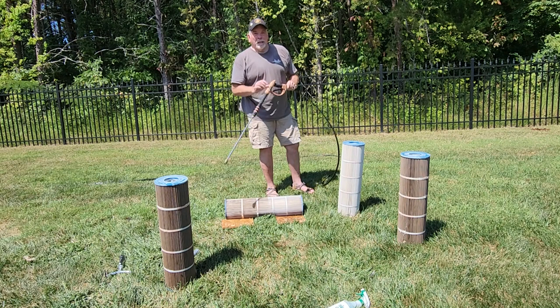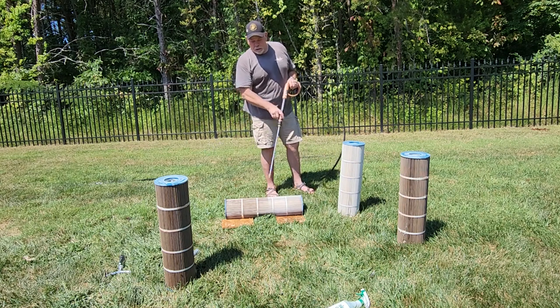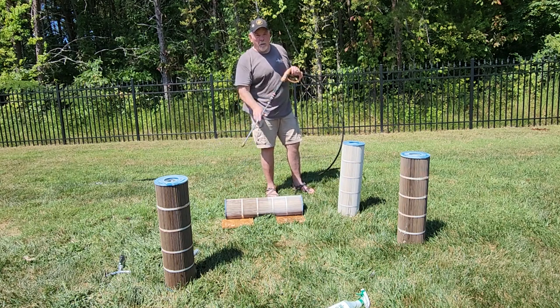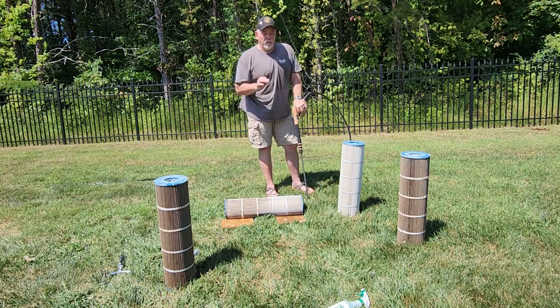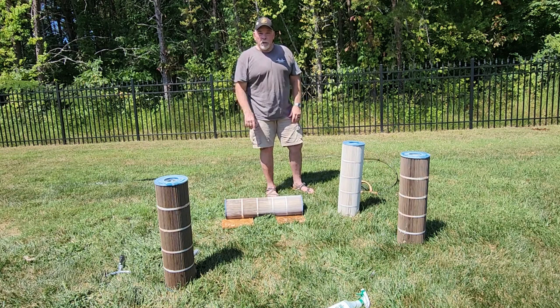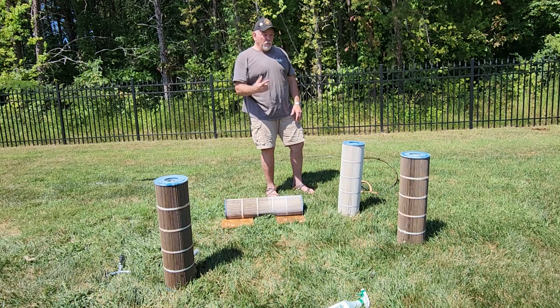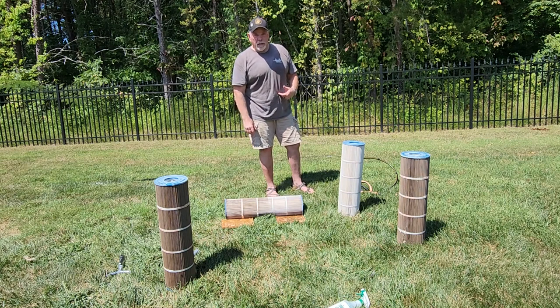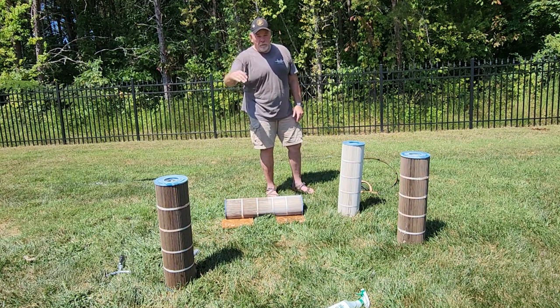The mac daddy is the pressure washer. If you have one, folks, use it. You're not going to tear up your filter if you put it on the lowest setting and back off — you're not going to rip it to shreds. It works great, a whole lot faster. Anyway, remember kids: X is win matches, keep the greasy side down. Y'all have a good one.